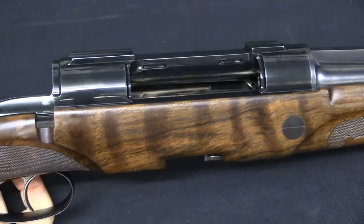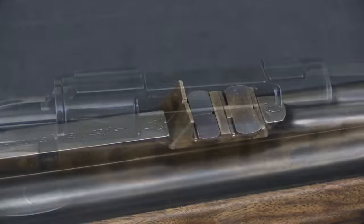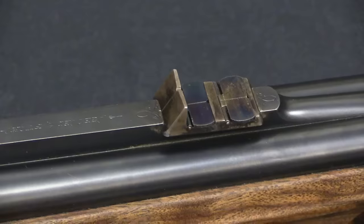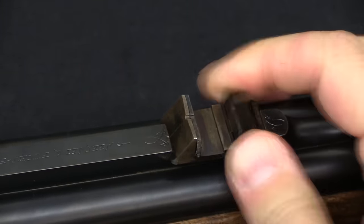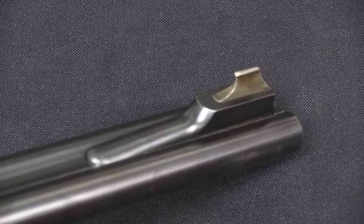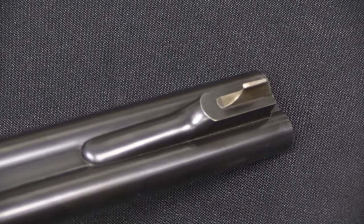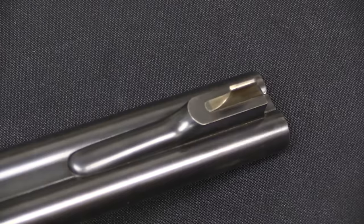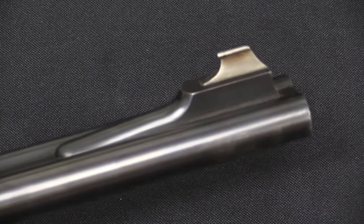They got that weight down by using steel where they had to and titanium where they didn't have to, so there's apparently quite a bit of titanium in the various parts of the gun just to reduce weight. It does have express sights, as well as the optic — a couple of leafs that flip up for different ranges, and the matching front post sight. These are custom, boutique guns, so whatever sort of sighting arrangements you want, Fuchs is happy to build.